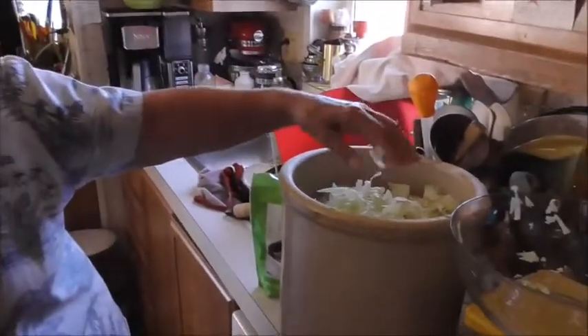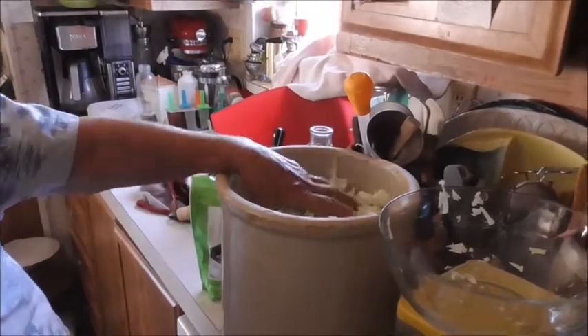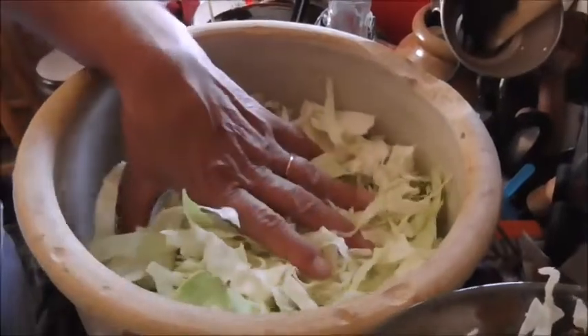I'll take part of this out, put salt in, and layer it again. And then you just squish it down with a potato masher. I use this one — this is my potato masher.